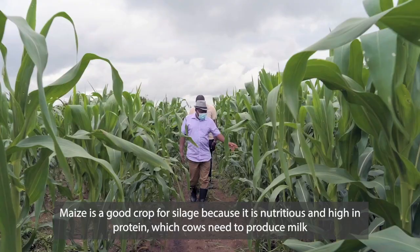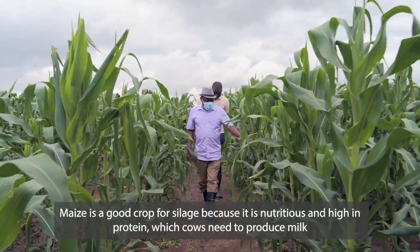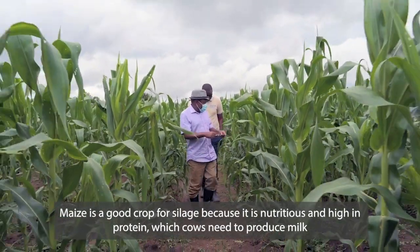Maize is a good crop for silage because it is nutritious and high in protein, which cows need to produce milk.